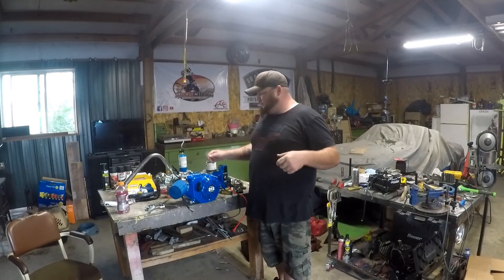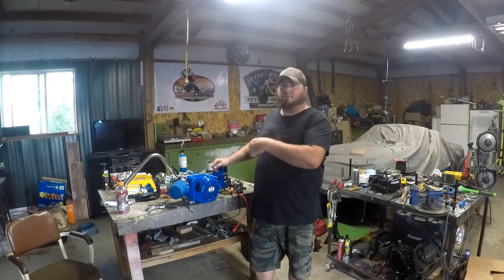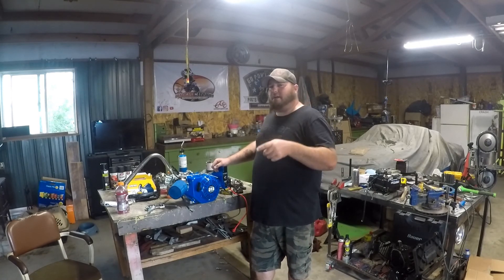What's up YouTube? Thanks for joining us back here at Badger Canyon Motorsports. Today we're ripping into a 212 Electric Start Tillotson from Go Power Sports. Stick around, enjoy the show.